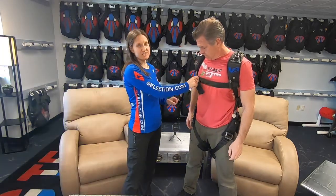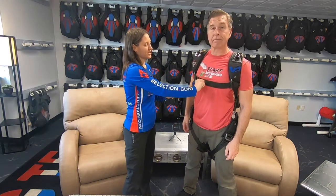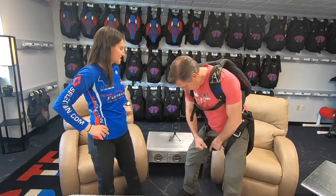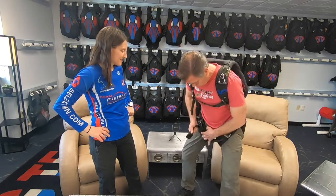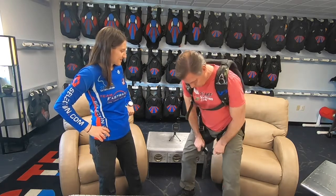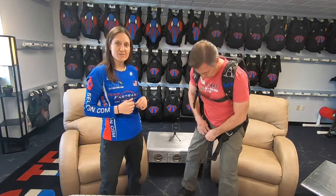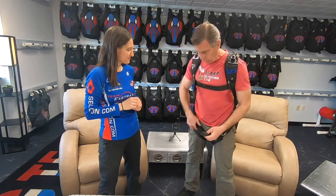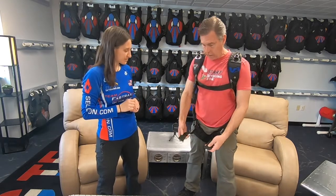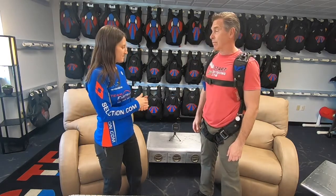He took this chest strap and routed it through right here and now it's secured. The next step is to tighten the leg straps, which makes him nice and even in the harness so when the parachute deploys it's comfortable. I always check both straps to make sure they're the exact same length so on opening I'm not twisting one way or the other.